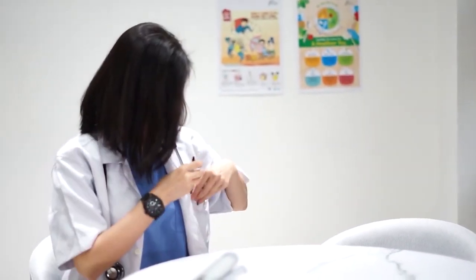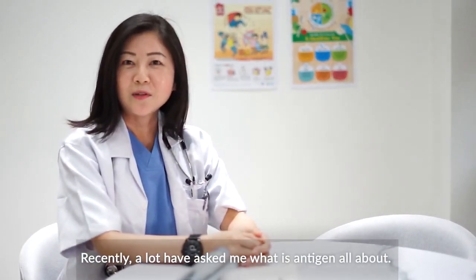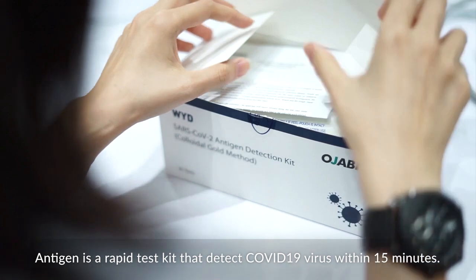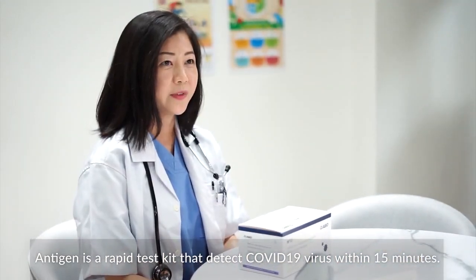Recently a lot of people have asked me what antigen is all about. Antigen is a rapid test kit that detects COVID-19 virus within 15 minutes.